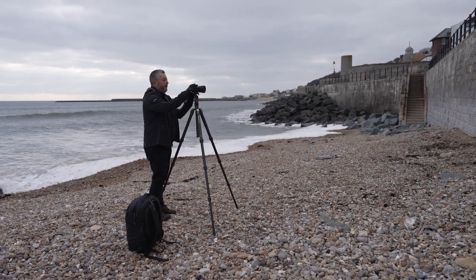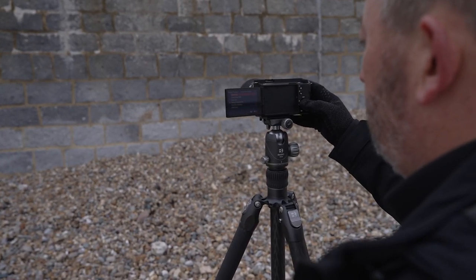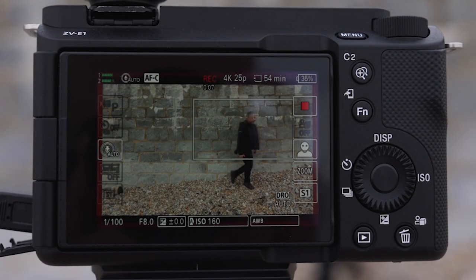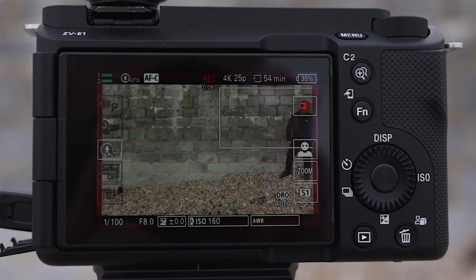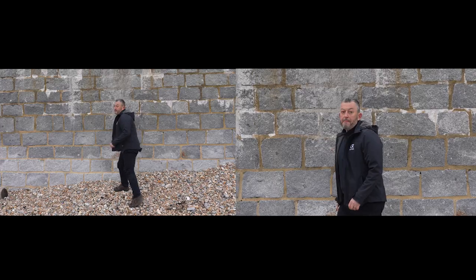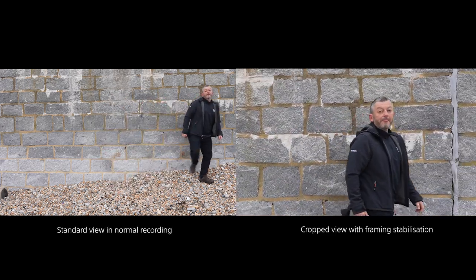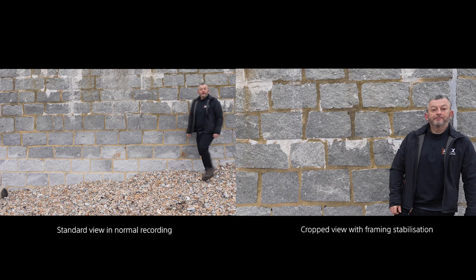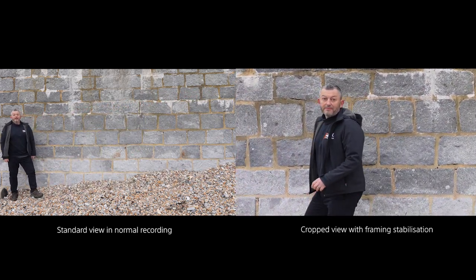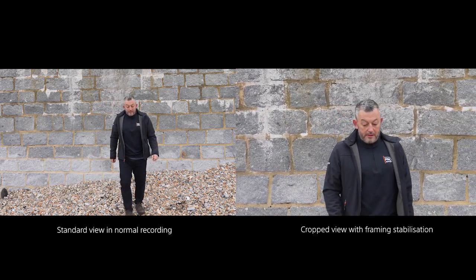One problem when framing without a second shooter is keeping the shot stable while walking alongside a subject. The solution is an AI-based subject recognition technology that recognises the position of the subject within the frame. The in-camera processing crops around the subject's body and edges, tracks it, and follows it, keeping the recorded subject in a fixed position in the frame. This mode is excellent — if you don't have a second shooter, it acts as if you've got an assistant with you.